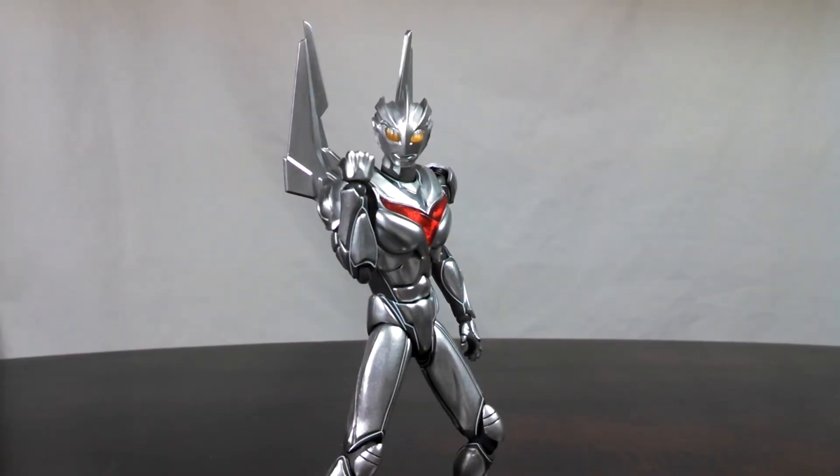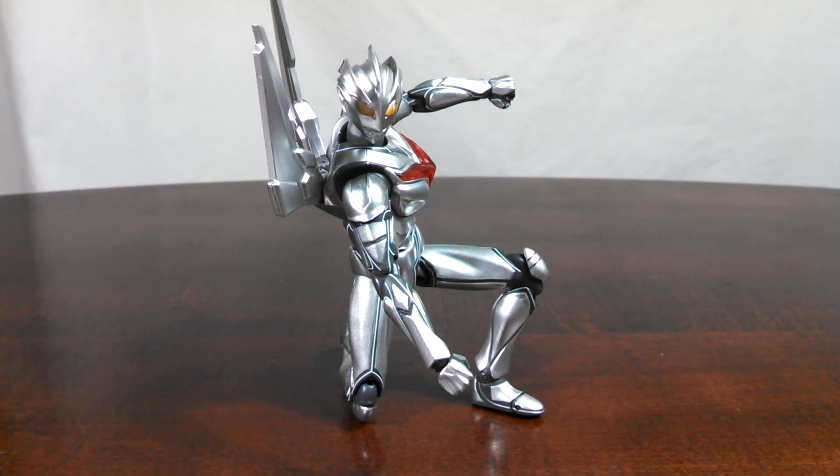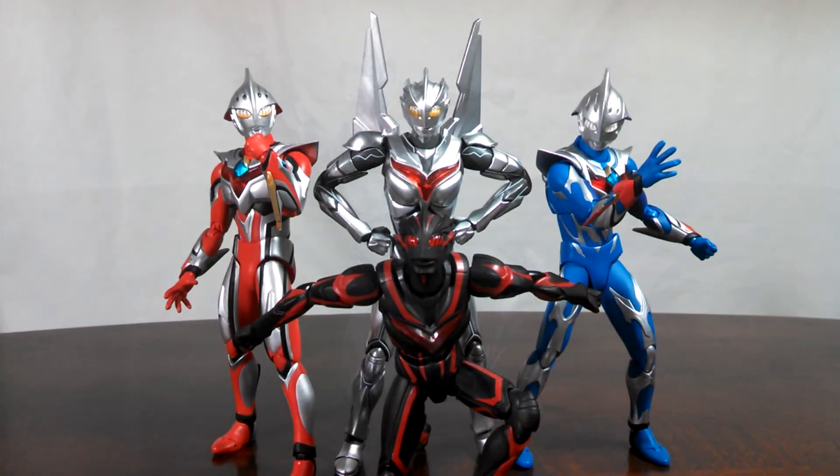So — buy it now, skip it, or wait for a deal? NOAH looks amazing, and the paint is applied wonderfully. Articulation is as solid as can be, and NOAH can be posed in a variety of ways. Overall, NOAH is an amazing figure, and his unique look just adds to the value. Fans should not hesitate to pick up this release.